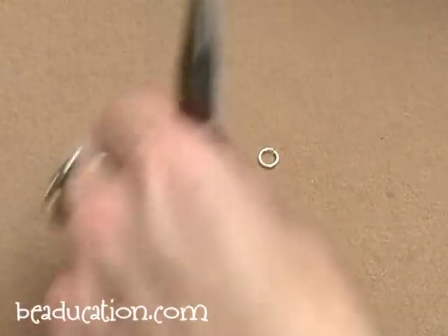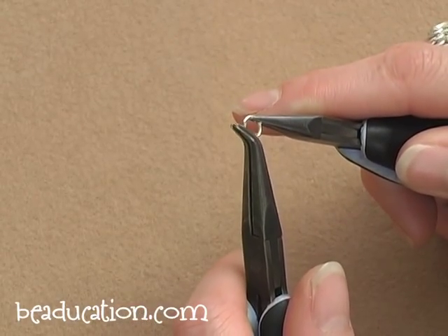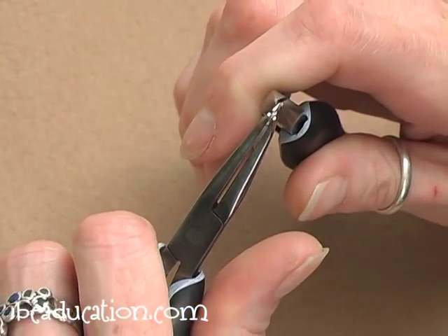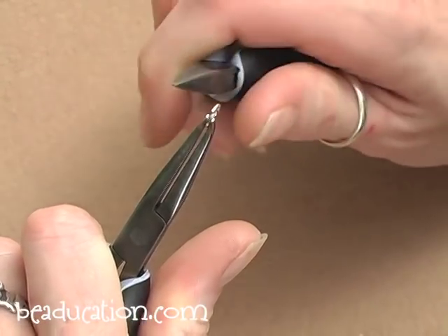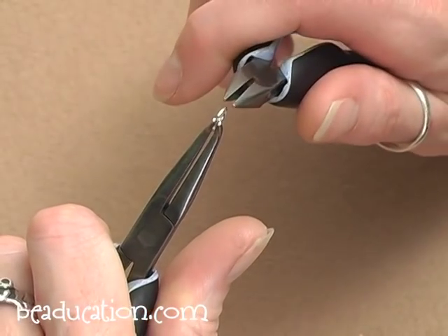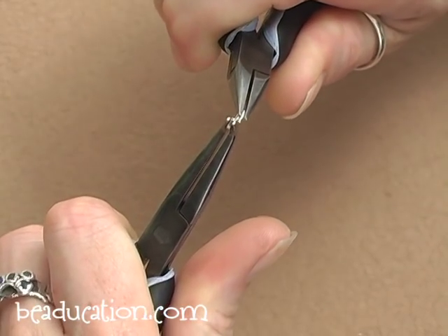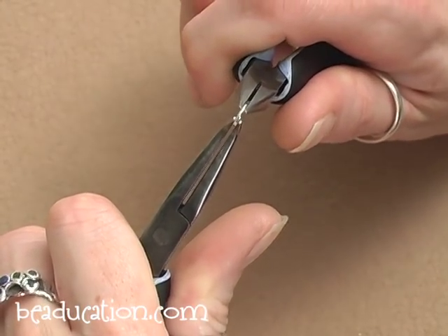Now let's go over closing. Your larger rings will all need to be closed. This is a little trickier and takes a little bit more practice. Once again, I'm going to position my jump ring in my bent chain nose plier with the opening up at the 12 o'clock position, and grab the other side with my chain nose plier. What I'm going to do is rock the two ends back past the point where they meet — back and forth — while exerting a very gentle inward pressure. There's a very tiny little gap between the two ends of my jump ring that I'm trying to close up as I'm rocking. It may take two or three or four tries until you get it.